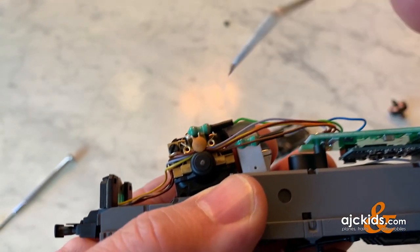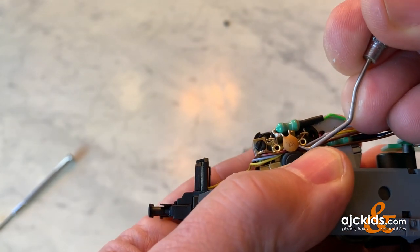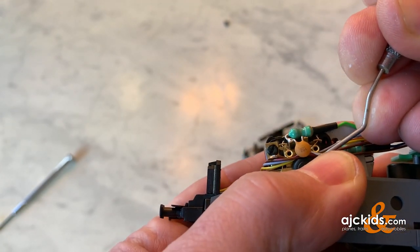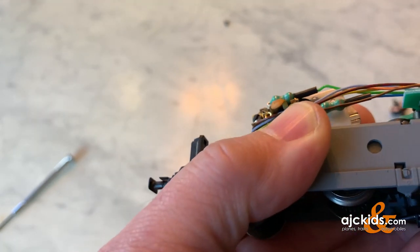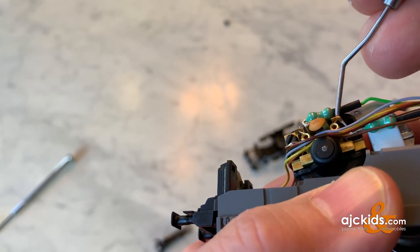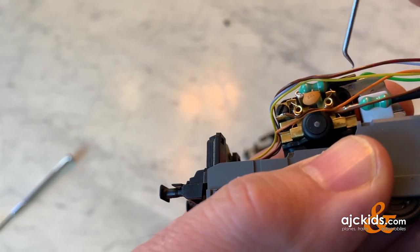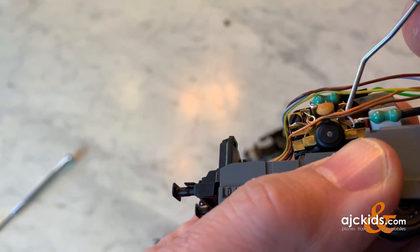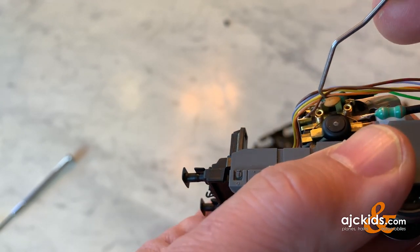I'm going to use this little hook tool — it makes it a little easier to undo the springs. First, I'm going to open this up ever so slightly — the little capacitor. It can bend; you have to be careful. But you can bend it open ever so slightly to take these wires away temporarily and just fold them out of the way. Note: you don't have to solder or unsolder anything if you do it this way.